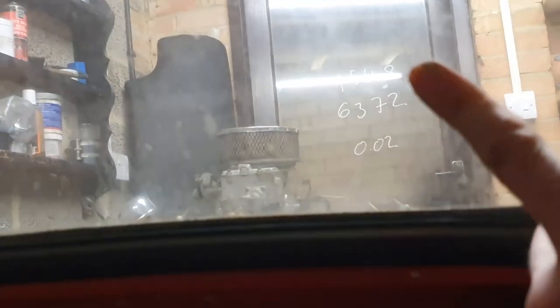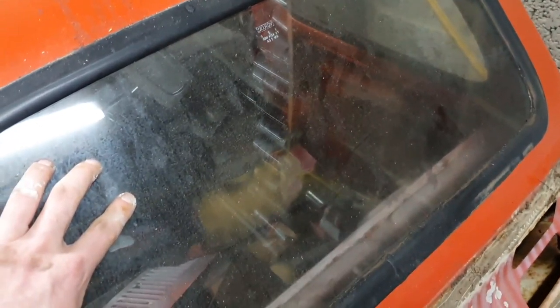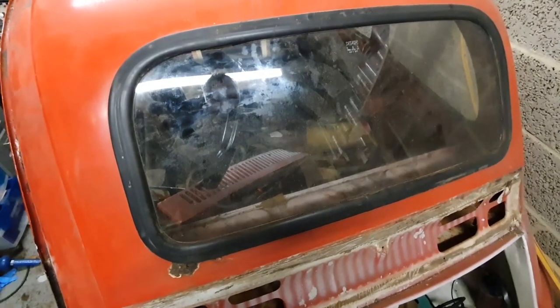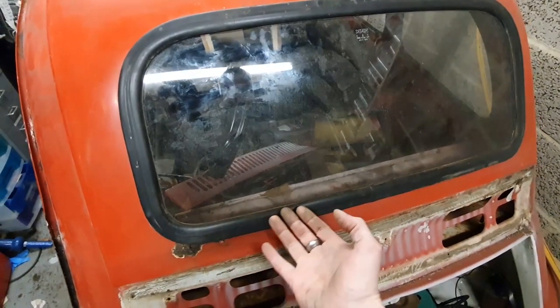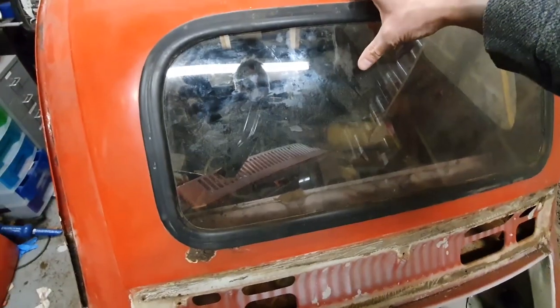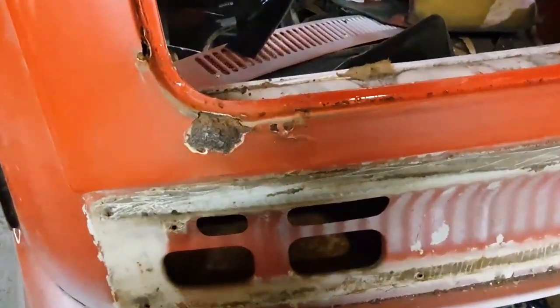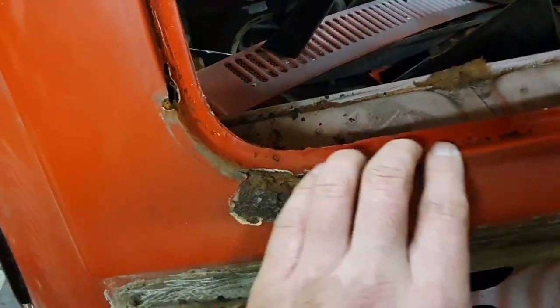That will allow us to just push the glass out. I'm going to hold it in place with a bit of gaffer tape because the last thing I want is to pop the window out and have it smash on the floor. So that's tonight's little mission. Although I didn't film it, I have run the filler spreaders around the inside of the glass and I have got the glass out — let's just safely stash that over there.